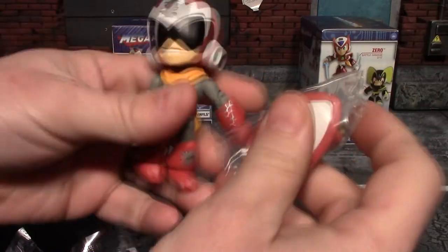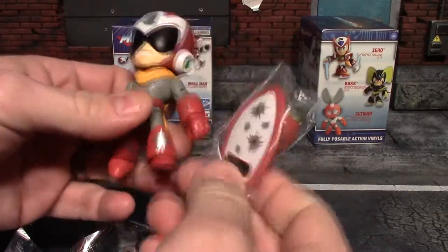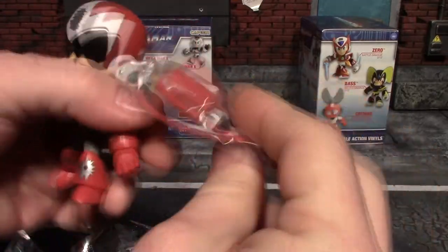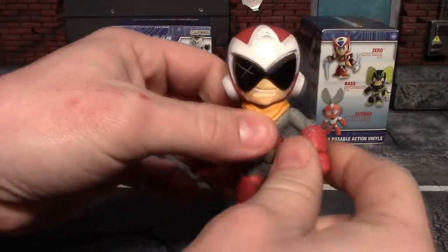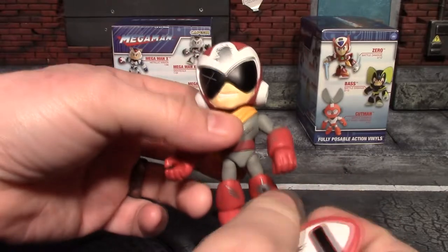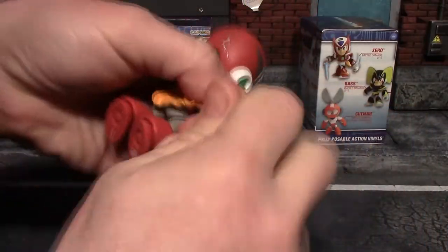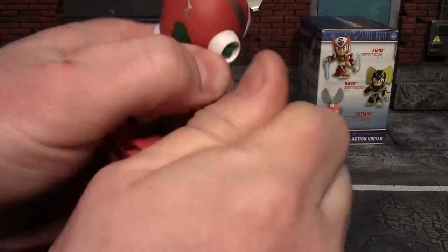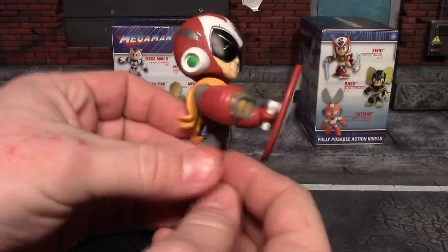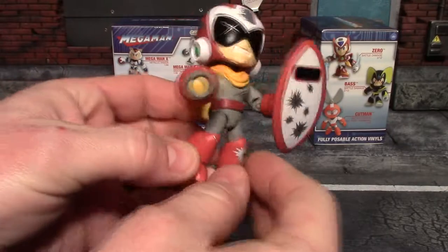Our first one is Battle Damaged Proto Man, which is honestly one of the ones I thought looked really cool. I really like this shield. You get optional parts to put on him — these are pretty much little articulated action figures. You also get a little collector card. Let me pull his arm off and get his cannon on, because of course you want him displayed with the cannon. There he is with the cannon on his arm and shield in hand.